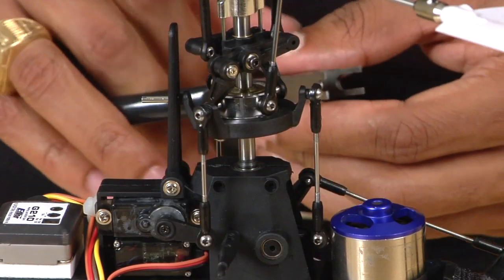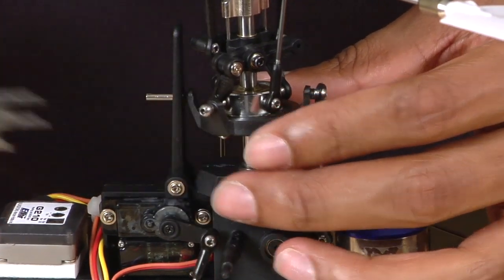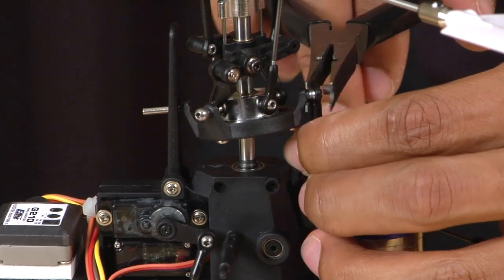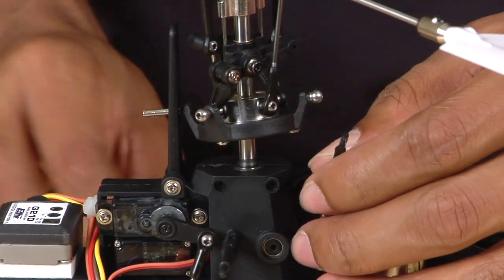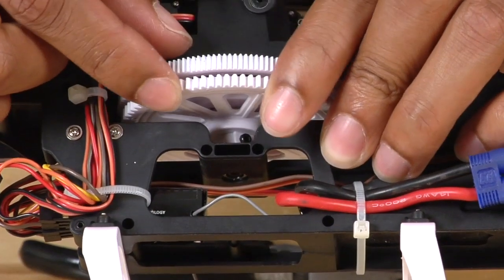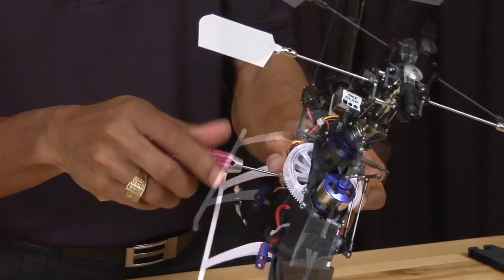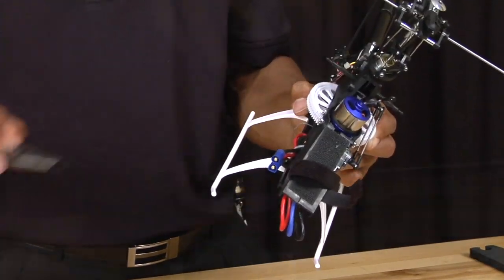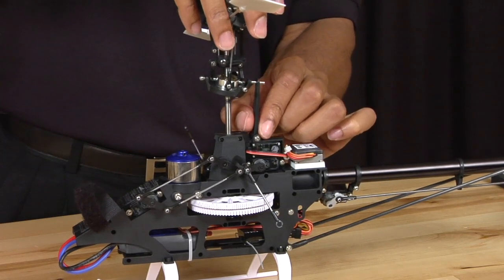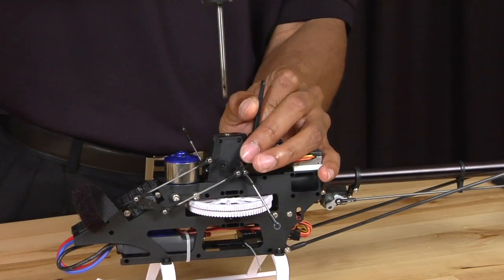Now that you have the boom off, the next thing you're going to want to do is remove the rotor head assembly. To do this, simply pull off all the links from the swash plate — it's a good idea to take them off completely so they don't get in your way. Then, using a 1.5mm Allen key, remove the lower main shaft screw. Once the screw is removed, grab the head and lightly pull up. Be careful because the anti-rotational pin will get caught in the anti-rotation bracket — just pull that back a little bit and pull the rest of the head out.